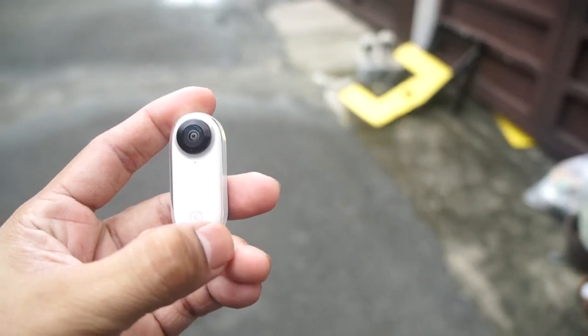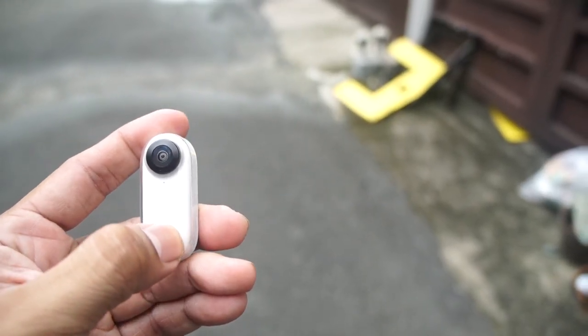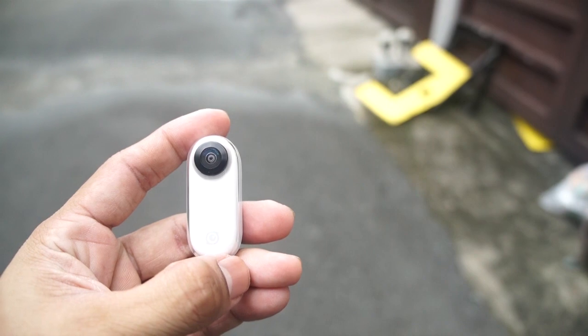Then after that, if you want to take a photo, just do a long press, and then just do a single tap and then instantly it will take a photo.